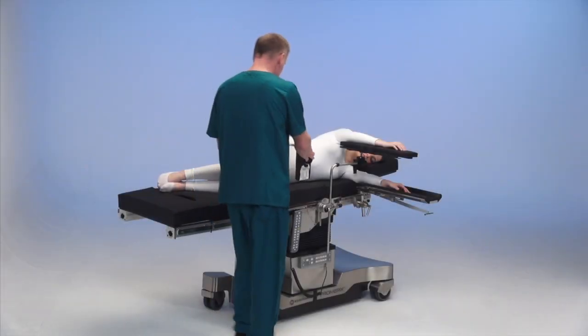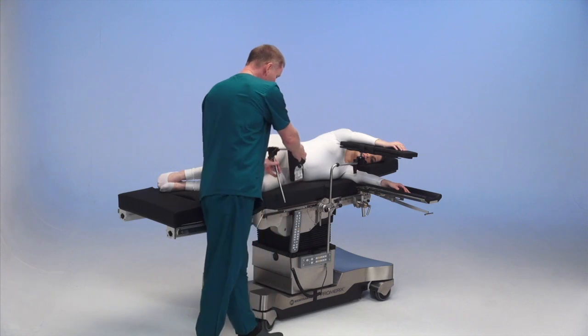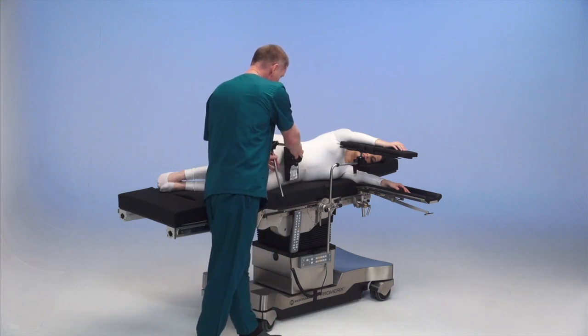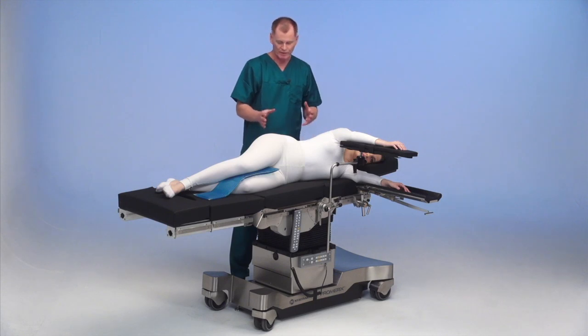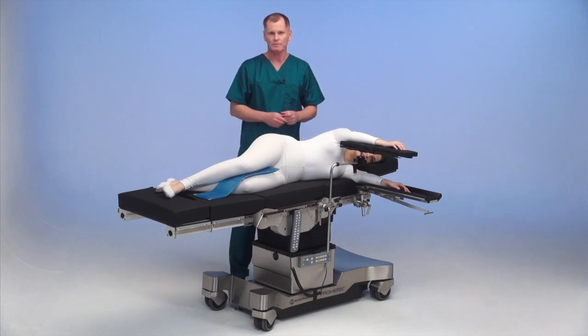Lateral positioners can be placed on the table using a side rail clamp and positioning it against the hip. Padding should be placed against the bony prominence of the knee and/or the ankles. At this point, we're ready for total hip.